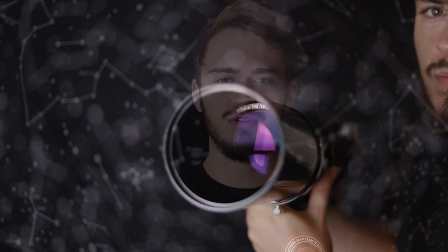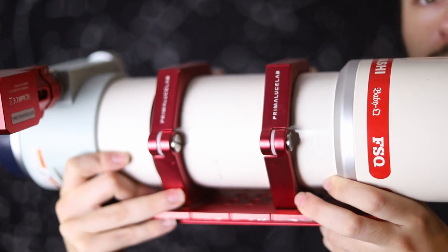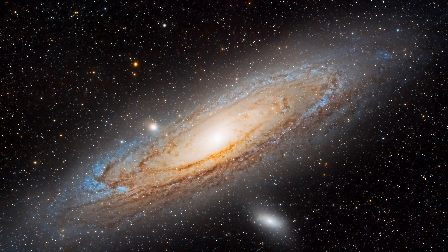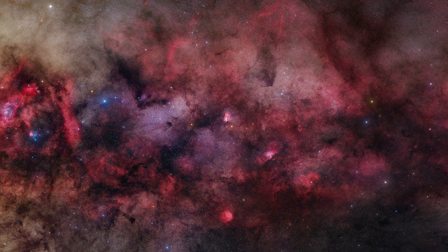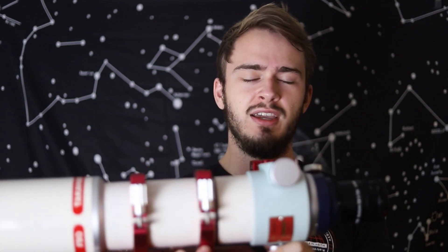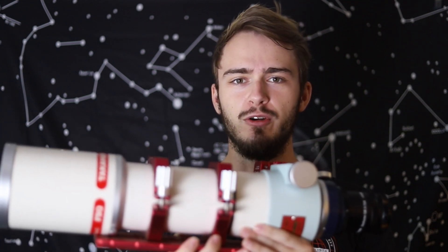Hey guys, welcome back to the channel. In this video I wanted to explain the difference between a $1,000 refractor and a $4,000 refractor. So refractors like this, 80 millimeter refractors, are one of the most popular ways to start out in astrophotography, but they also can be one of the best ways to do advanced astrophotography. I just wanted to discuss some of the differences between a beginner and an advanced 80 millimeter refractor, and I'll be showing some placeholder images with a slightly larger telescope comparable to this Takahashi.